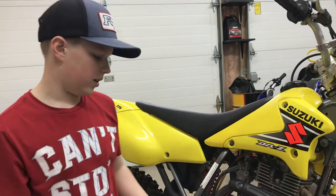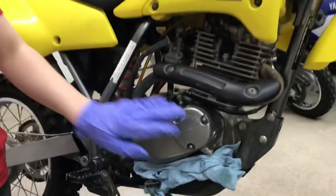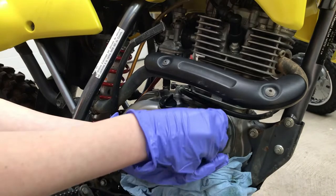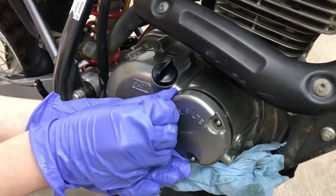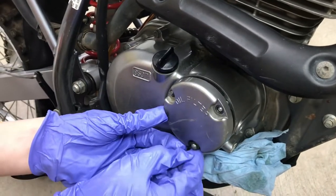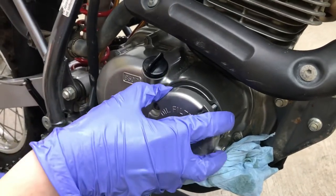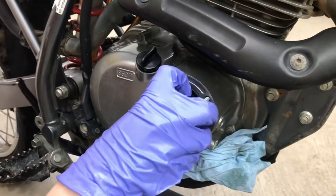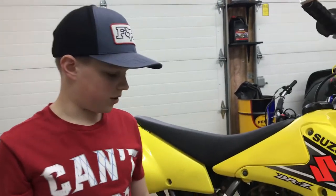I just finished draining the oil and tightened the oil bolt back up. Now I'm going to take the oil filter out here — we just loosened the bolts. There we go, so now we're going to go get the new oil filter and stick it in there.